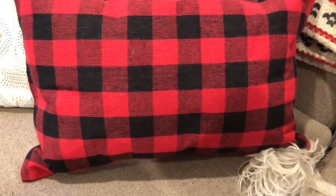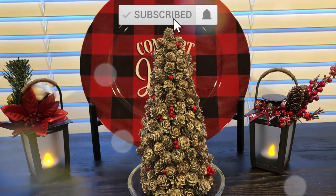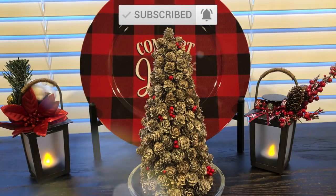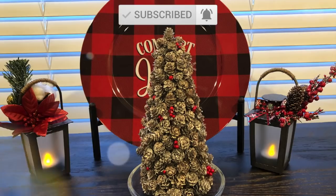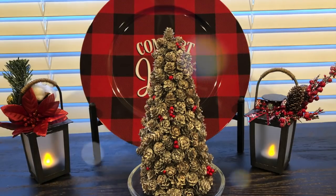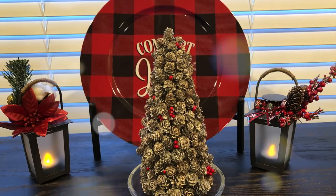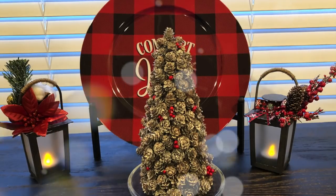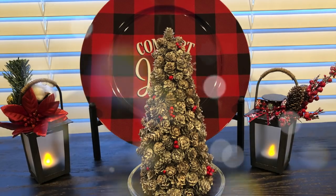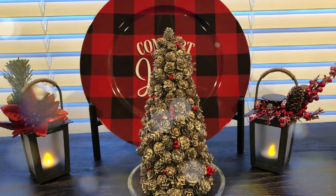Thank you guys so much for joining me for today's video. I really hope you enjoyed these projects. Please stay tuned for a lot more winter and Christmas decor DIYs — I have so many things planned for you guys. Thank you so much for your support, please go ahead and subscribe for more content, and I look forward to seeing you in my next video. Until then, have a wonderful, beautiful, and blessed day — until next time, bye!